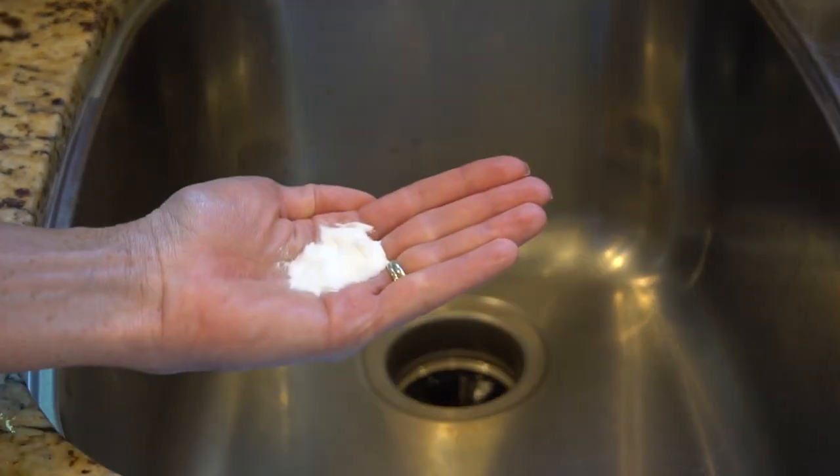Number thirteen: remove icky cooking smells from your hands. Neutralize garlic or onion-scented hands by rubbing them with lemon juice or baking soda.